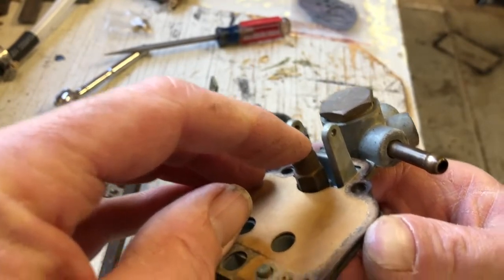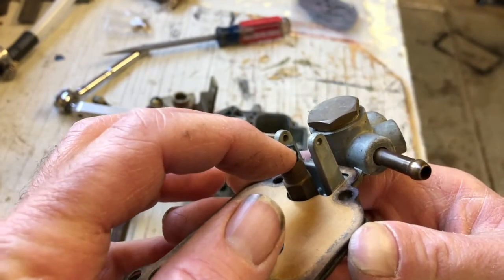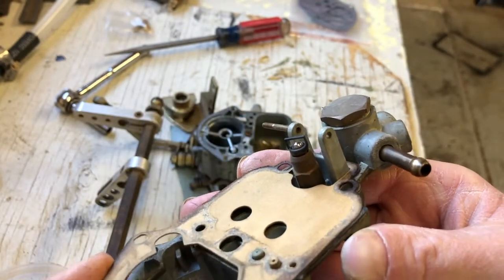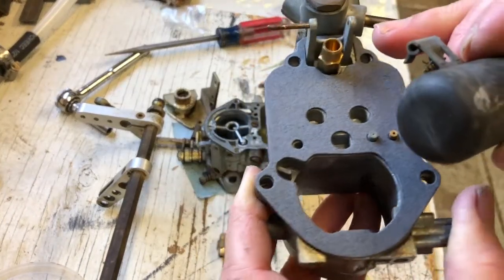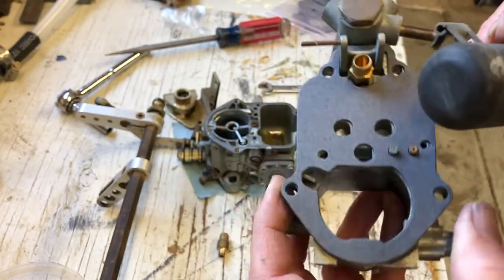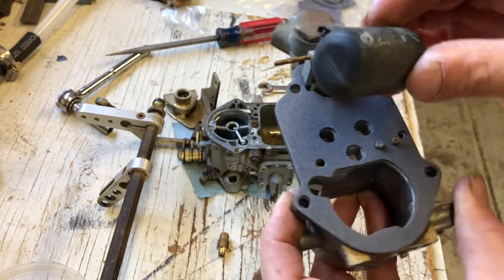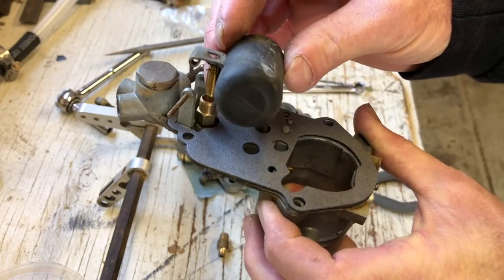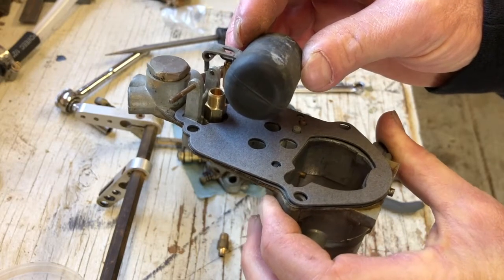Another thing to check is to make sure that little ball goes up and down freely. Sometimes they get stuck and that will allow gas to flow freely through your carb. I've got the new valve seat down in there, a new gasket on — making sure it's the correct one. Here's the new needle valve. Now it's just a matter of replacing this, putting the pin through, making sure the needle valve drops down in there and moves back and forth as it should, and then I can reassemble the carb.